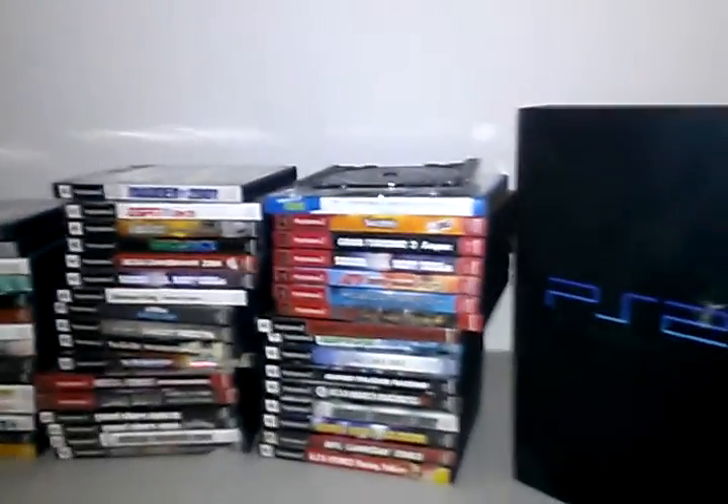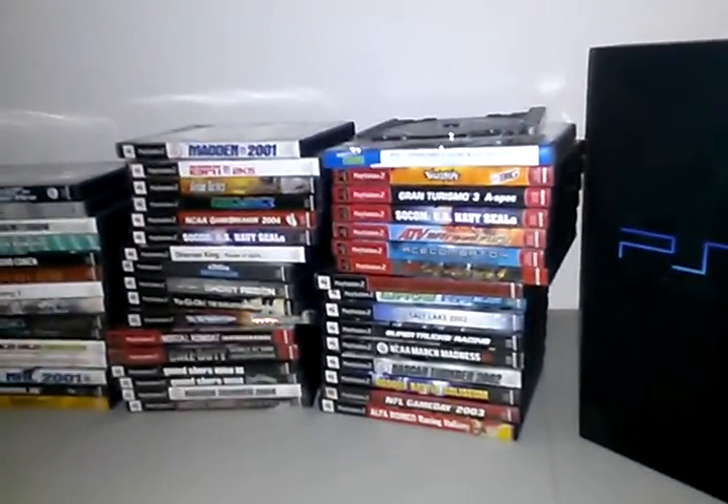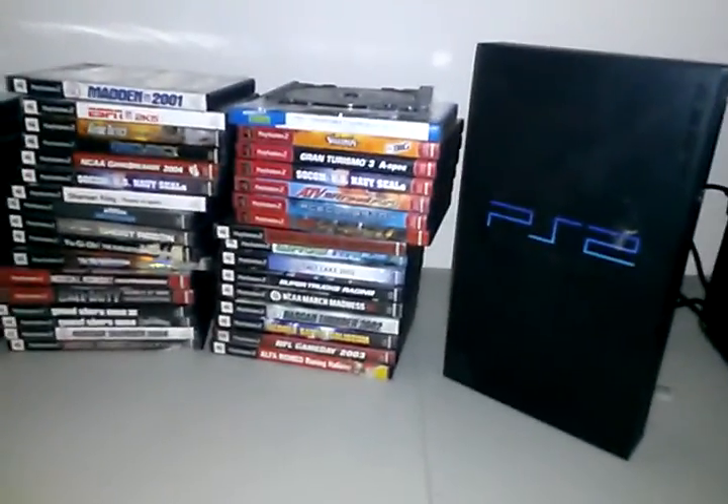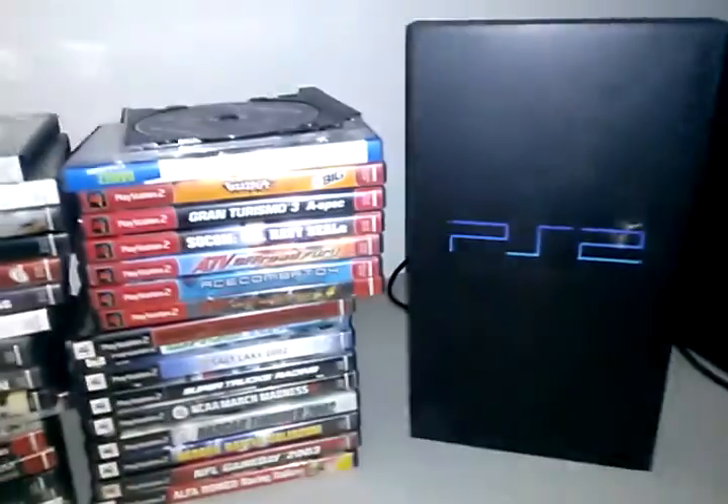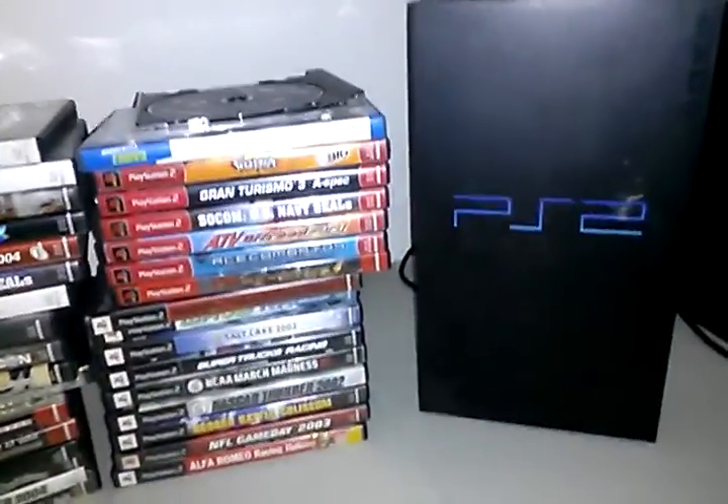What is going on everybody, I'm bringing y'all a PlayStation 2 collection. We got this off-brand Pelican controller right here, the off-brand memory card, and the Pelican dongle for the controller. We got my original PlayStation 2 right here, it still works, and my original slim PlayStation 2 — both of them still work. I just don't play the fat one because it takes so much space.